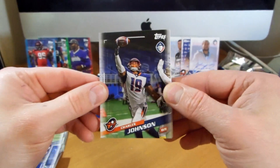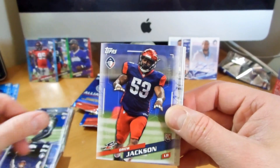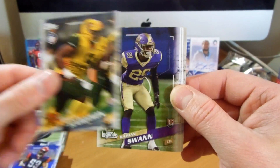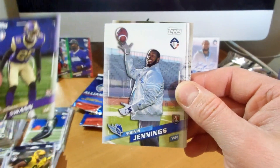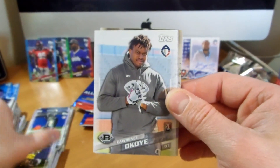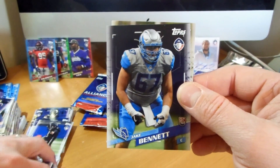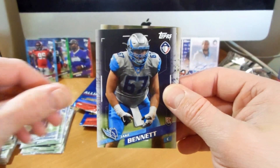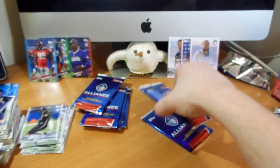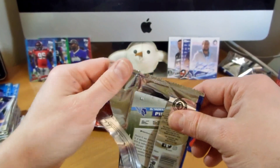A few more packs to go. Hoping to get a card of Charles Johnson - he's been doing great. Drew Jackson, Marcus Hardson, Damien Swan, Jennings, Dantes Ford, Lawrence Okoye, another Denard Robinson, Jack Bennett, and Pepper Johnson. I like seeing those coach cards and the people who helped develop the league.